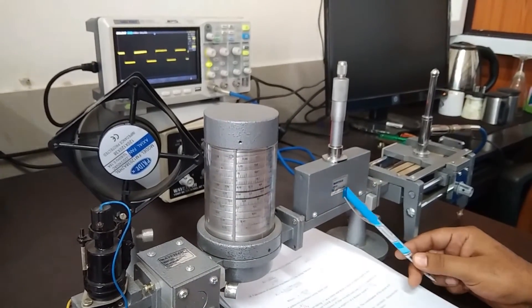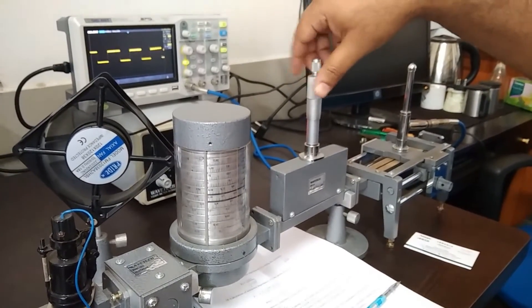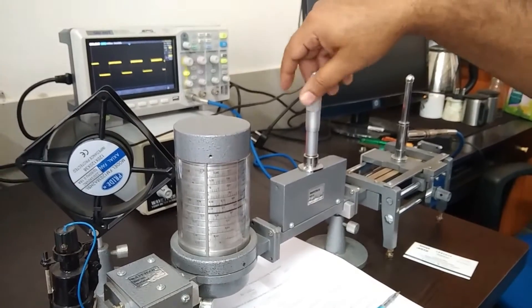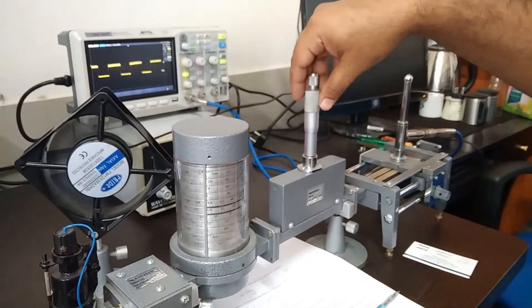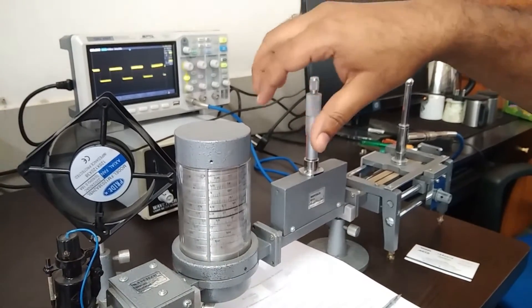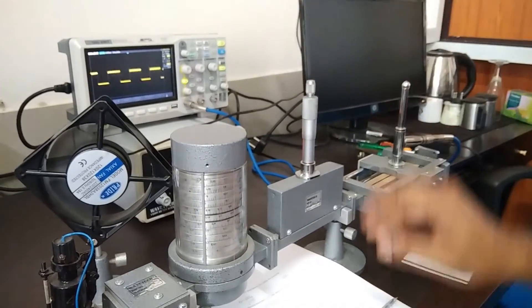After that, a variable attenuator is there. The function of the variable attenuator is to control the RF signal. Right now it is completely open, but if I move this in a clockwise direction, the intensity of the signal can be controlled from this attenuator.